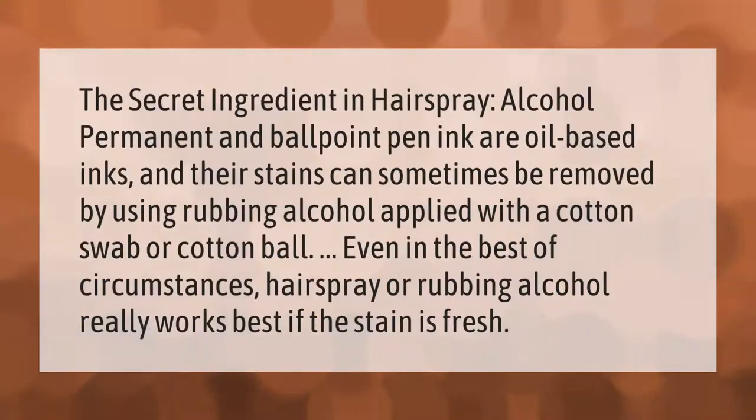The secret ingredient is alcohol. Permanent and ballpoint pen ink are oil-based inks, and their stains can sometimes be removed by using rubbing alcohol applied with a cotton swab or cotton ball. Even in the best of circumstances, hairspray or rubbing alcohol really works best if the stain is fresh.